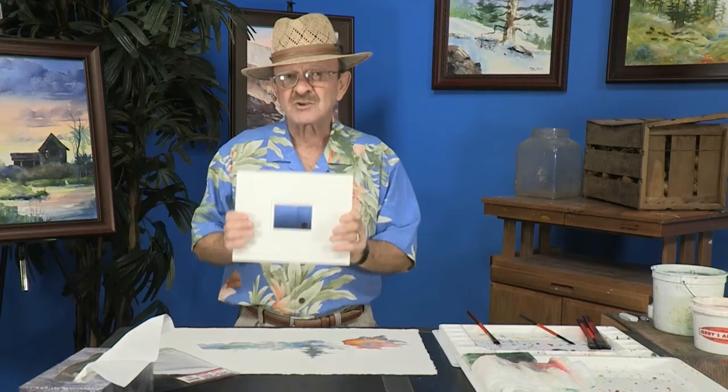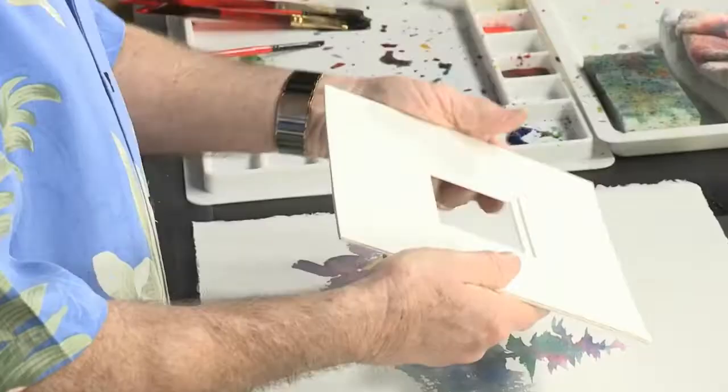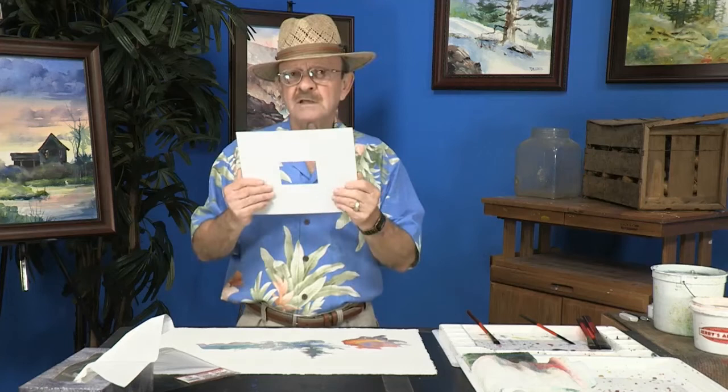I talked to all of my workshop students about this. You have these wonderful mats that are designed and it gives the illusion that they're a double mat, and they're designed for the trading cards — what we call trading cards — which are small cards that you can get at Jerry's Art-O-Rama.